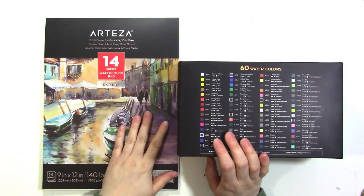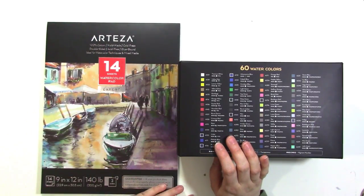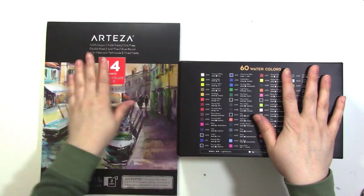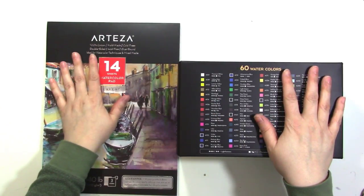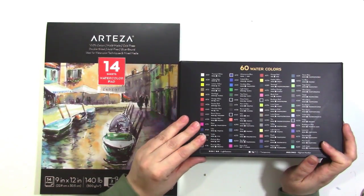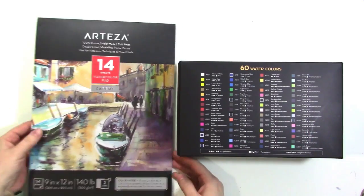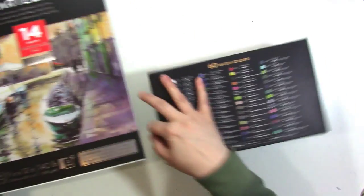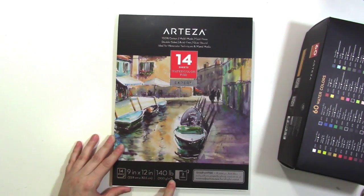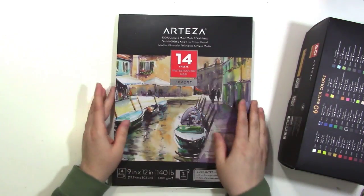Hey guys, it's Jen and I'm here to share some new products I received from Arteza. The watercolors have been around for a while but I'm pretty sure the watercolor pad is new. What I have here is the 60-set of premium watercolors - holy cow, this is a big set - and also their new watercolor paper, which is Expert. It's 9 by 12, 140 pound, and there are 14 sheets, and it's 100% cotton.